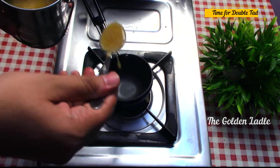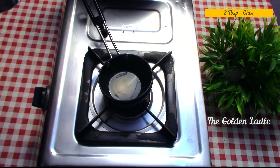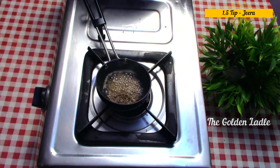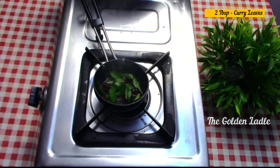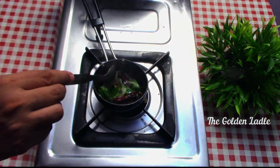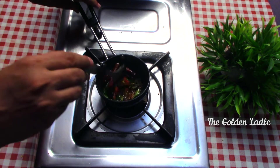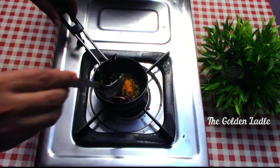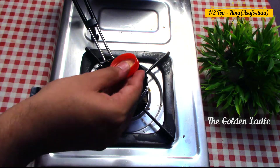Now for the second tempering: in a tempering ladle add two tablespoons of ghee. To this add one teaspoon of mustard seeds, one and a half teaspoons of jeera, around two to three dried red chilies, and two tablespoons of curry leaves. Let them all fry well. Add one teaspoon of red chili powder, mix, then add half a teaspoon of turmeric and finally half a teaspoon of hing.